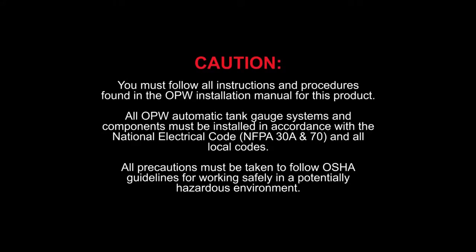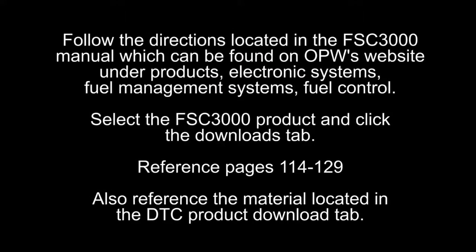All precautions must be taken to follow OSHA guidelines for working safely in a potentially dangerous environment. Follow the directions located in the FSC 3000 Manual, which can be found on OPW's website under Products, Electronic Systems, Fuel Management Systems, and Fuel Control. Select the FSC 3000 product and click the Downloads tab. Reference pages 114 through 129.